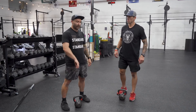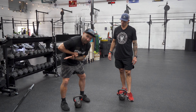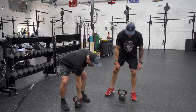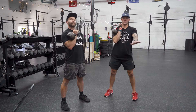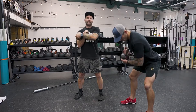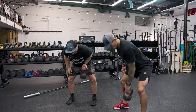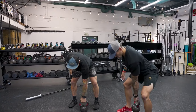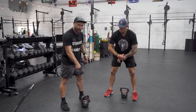Next thing we're going to do is have them do an upright row with a twist, and then have the other hand come through, push the bell to the back of their hand, and then stand up. So they do an upright row with a twist, push the bell to the back of their hand, and stand up. They do that on the other side as well — same upright row with a twist, push it back, stand up.